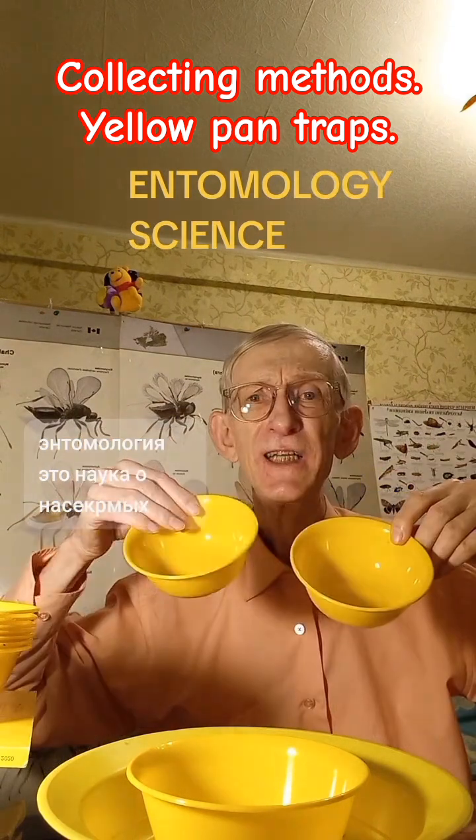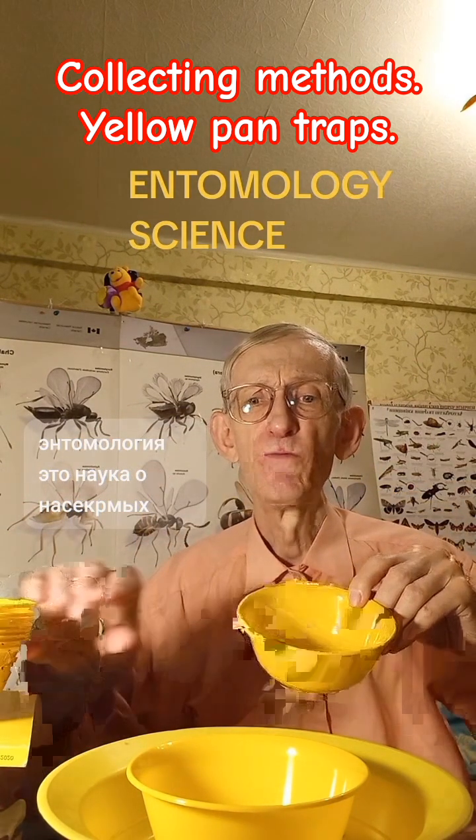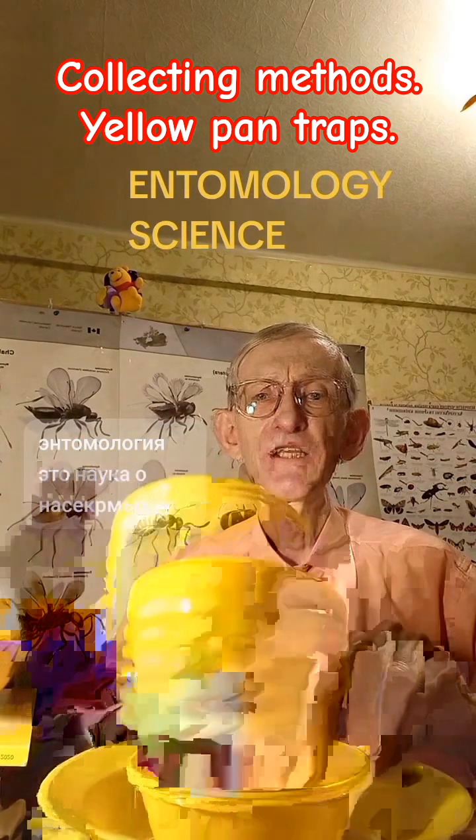But why do they collect insects? Because you need to fill them with liquid. What kind of liquid?